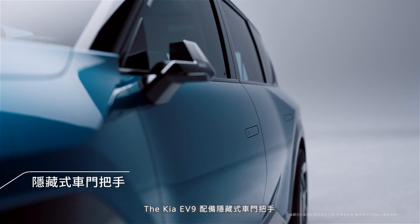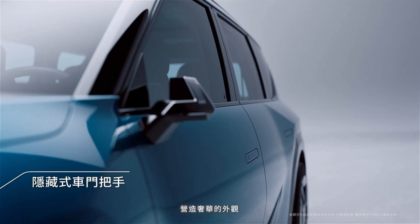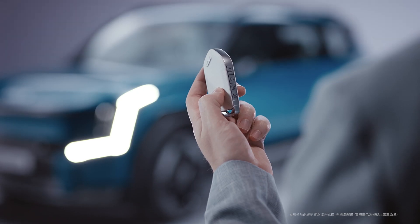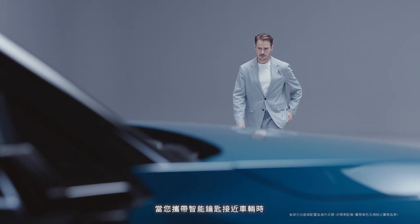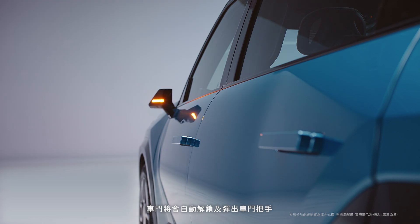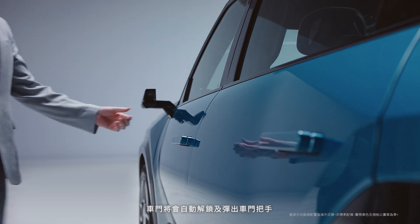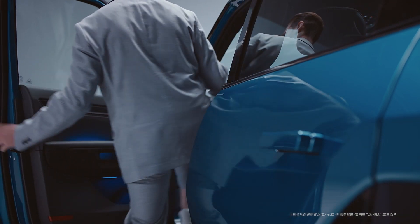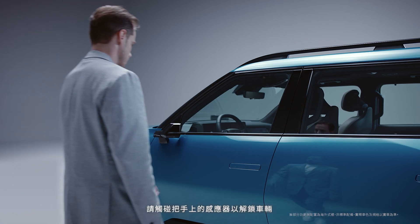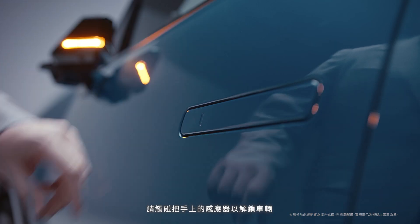The EV9 boasts a more luxurious appearance with auto flush door handles. When you approach the outside door handle of either front door with a smart key, the door automatically unlocks and the door handle pops out to welcome you. If the automatic unlocking does not activate when you approach, touch the sensor on the door handle to unlock the door.